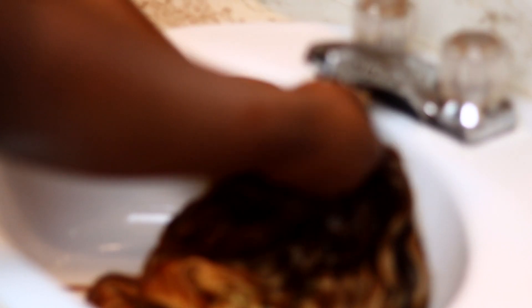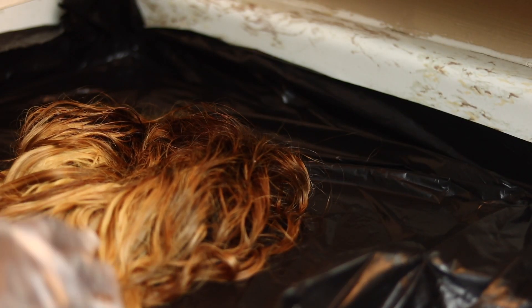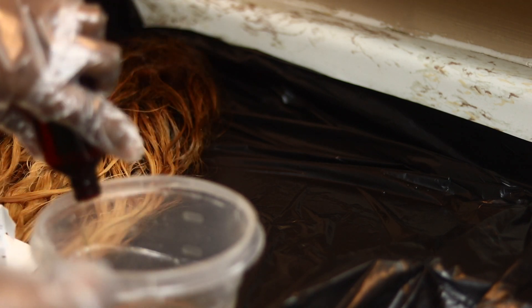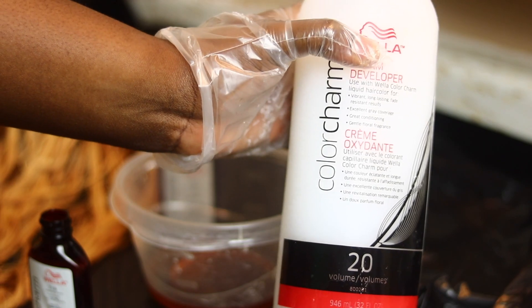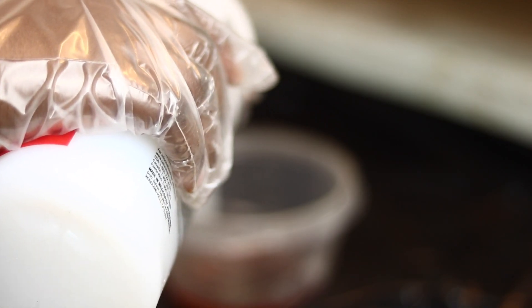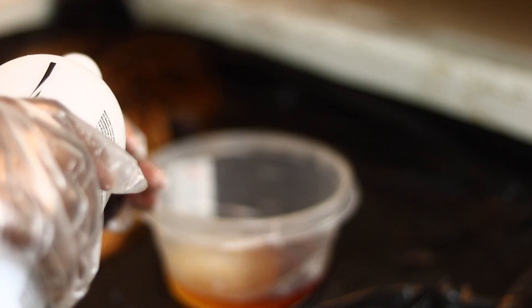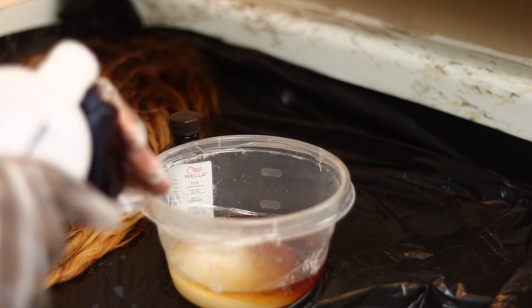At this point I could see that the frontal was darker than the bundles. However, I thought the toner itself was going to deal with this issue — but really it didn't. For the toner, I went with the instructions on the case, which says to one bottle of toner you have to add two parts of the developer. So I emptied both bottles of toner out and then measured the developer using the same bottles the toner came in — four bottles of developer total.